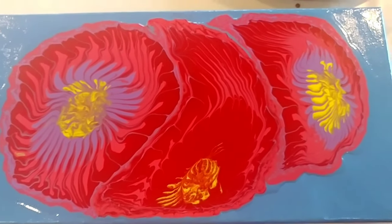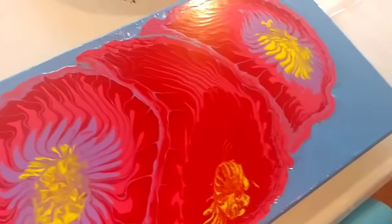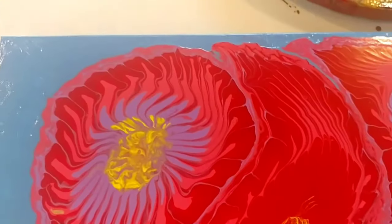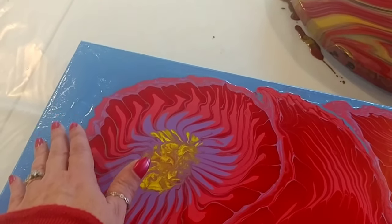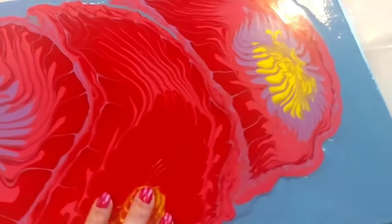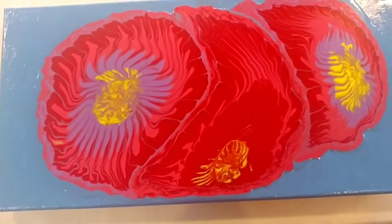So here is our pour through the strainer after it has dried. I have to tell you how pleased I am with this glossy finish on the Liquitex — I will not need to resin this one. What I do need to remember next time is that if I mess with the edges, it will have an uneven texture. But I do love this. It turned out very nice, shiny, and already sealed. No need for resin. Love that. Let me know what you think.